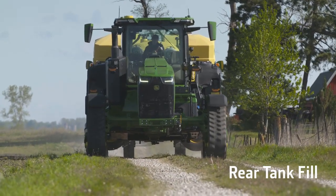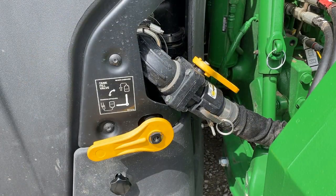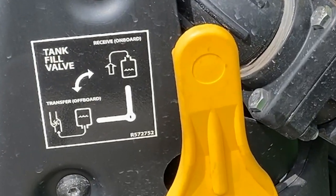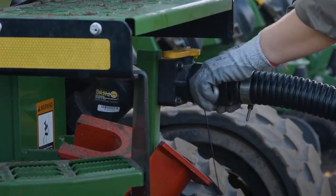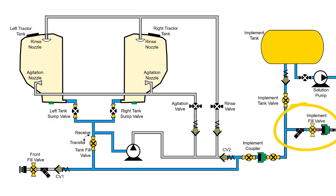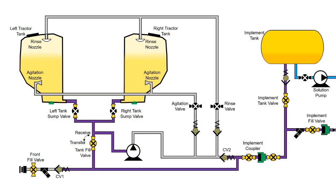Now let us discuss how to fill both tractor tanks and implement tank from the rear of the implement. Begin by moving the tractor tank fill valve into the receive position. Couple the tender tank to the rear implement fill valve. Open both the implement fill valve and tender tank valve. Transfer solution to tanks using the tender tank pump. Solution flows through the open tank valve to both tractor and implement tanks. If the implement tank is higher than the tractor tanks, solution will first flow to the tractor tanks. This flow occurs until the fluid level reaches the bottom of the implement tank. Monitor fluid level using sight gauges as tanks fill. When tractor tank volume reaches 80%, you are notified by the hazard lights flashing and the horn honking periodically for 10 seconds.